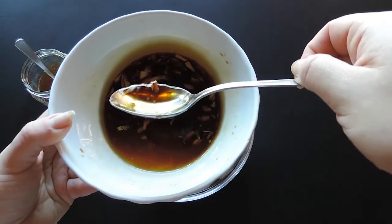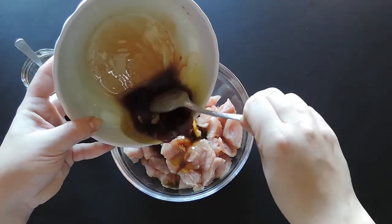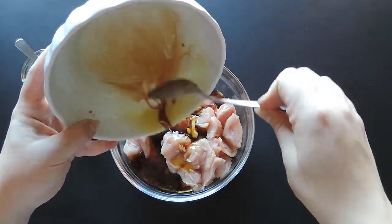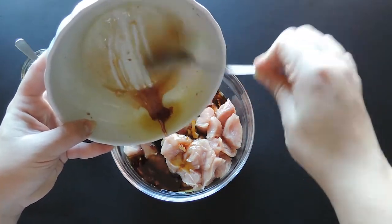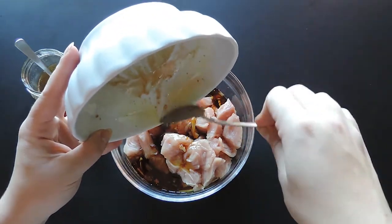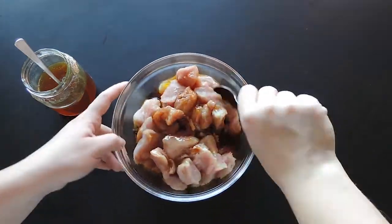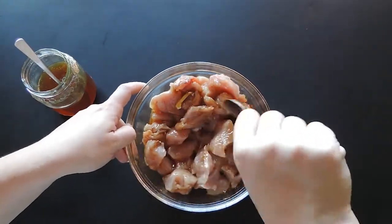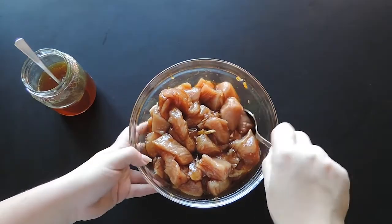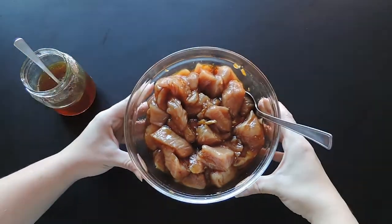Now, add all this sauce to the meat. Then mix well together. Once done, let the turkey marinate for an hour in the fridge.